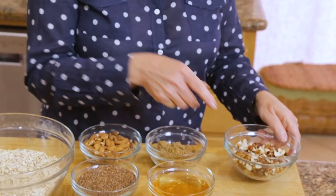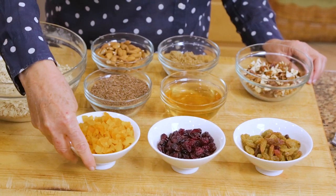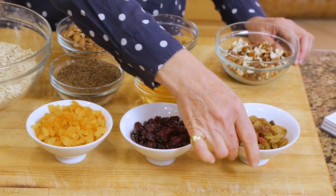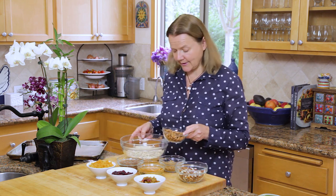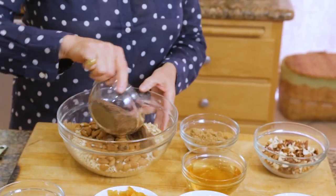Macadamias work well, pistachios — you choose. It doesn't have to be these two. Then once these have been cooked, after that you add the dried fruit. Here we have half a cup of dried apricots, half a cup of cherries or dried cranberries, and these are golden or flame raisins — a third of a cup. So we're going to first put together the ingredients that roast in the oven. Into the bowl with the rolled oats, add the almonds and the flax seed.